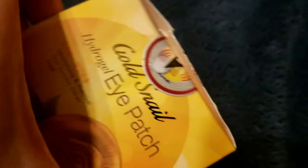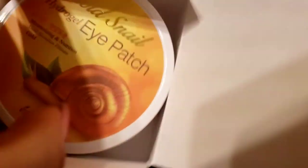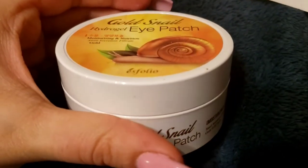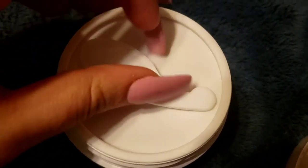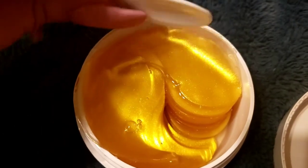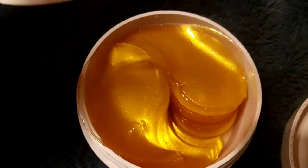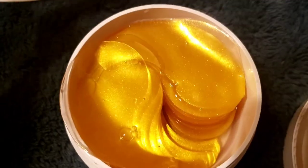I haven't opened it yet, so let's see how it looks. Normally they're already separated. This is the spatula they were talking about. This is how it looks — those are the typical gel patches. I'm assuming you push them out like this. They are a golden color. I think they don't want you to touch them with your hands, though for the most part you will be handling them with your hands anyway.